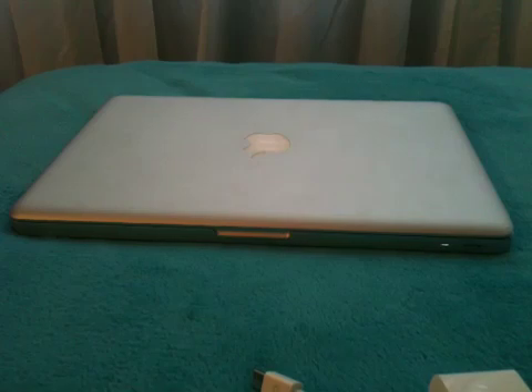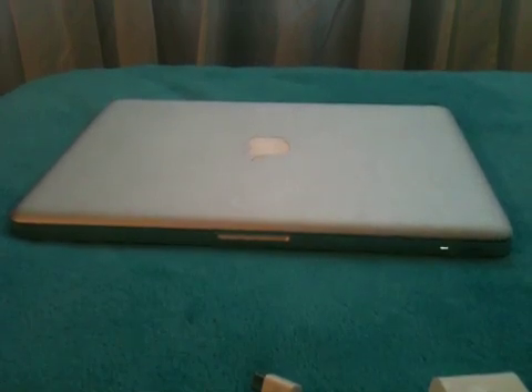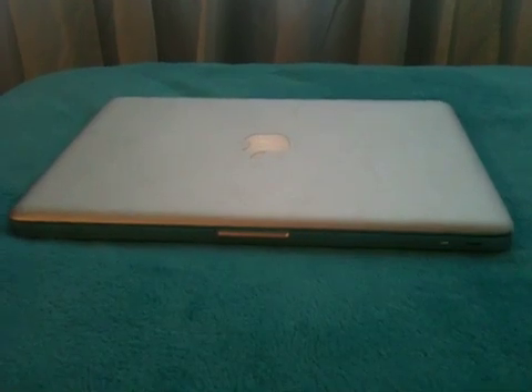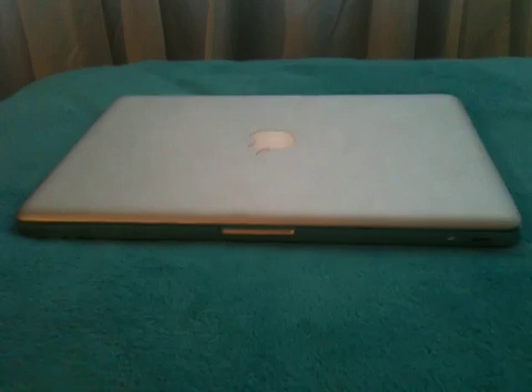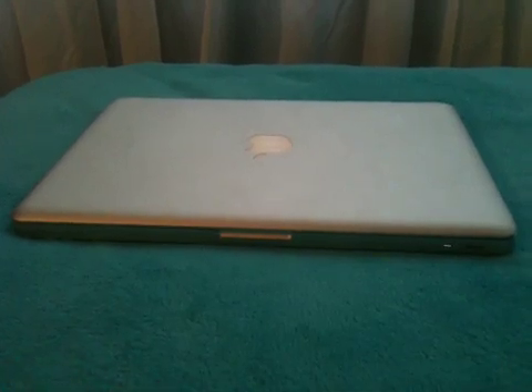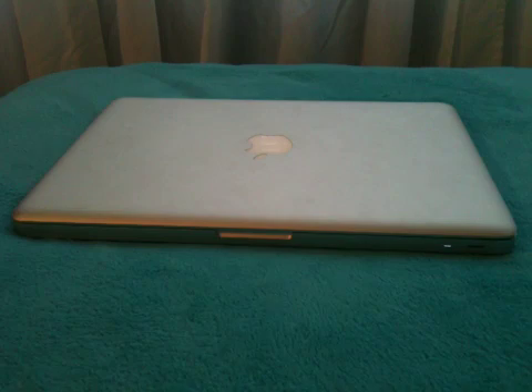Hey guys, DJL here from Apple Pros. A quick video today — not really too quick — just showing you how to connect your MacBook, your 13.3, or your polycarbonate unibody or a MacBook Pro, I believe the aluminum and maybe the older ones too. But I'm just gonna get into it now.